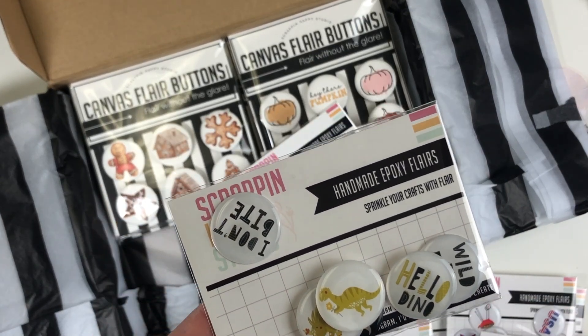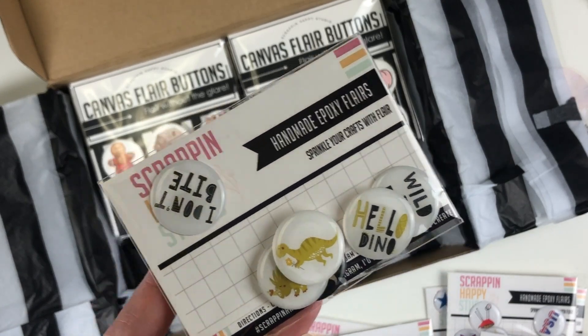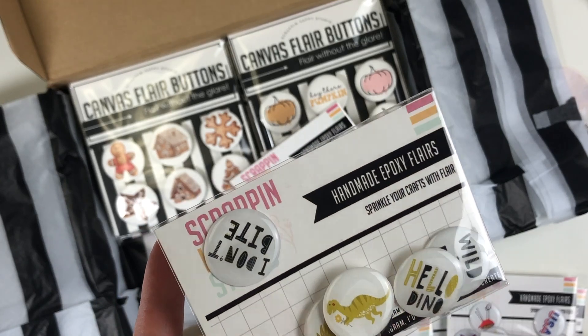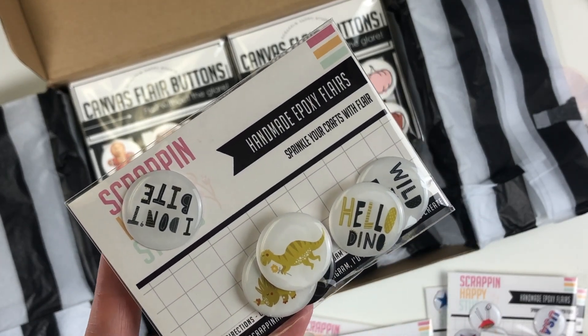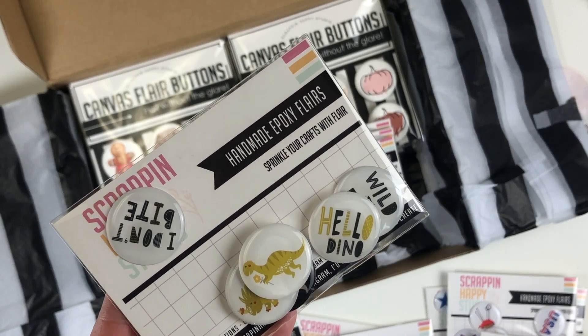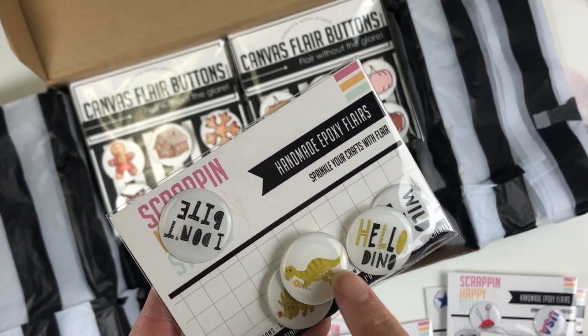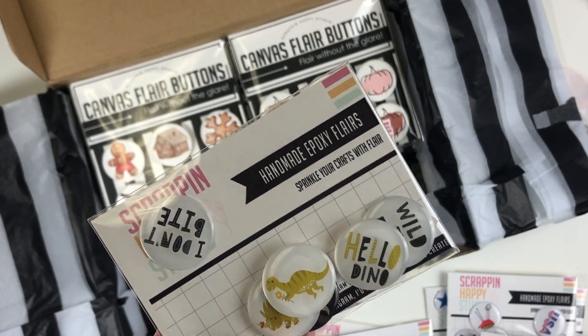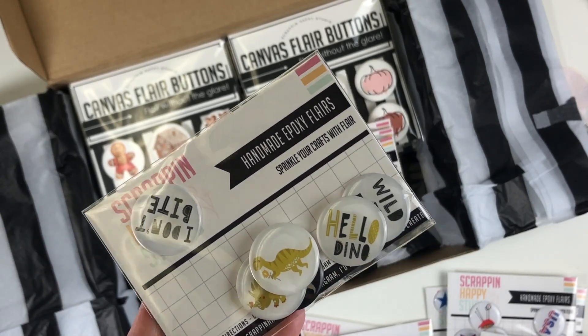If you've seen recent layouts, you know we love dinosaurs, and I have quite a few more dinosaur layouts coming up. So I had to get these dino flares — 'I Don't Bite,' 'Hello Dino,' and two dinosaurs. I thought they were so cute; the colors were perfect for me. Sometimes these flares give me ideas of what papers and colors to use for my photos.